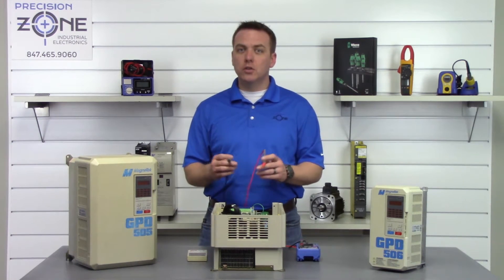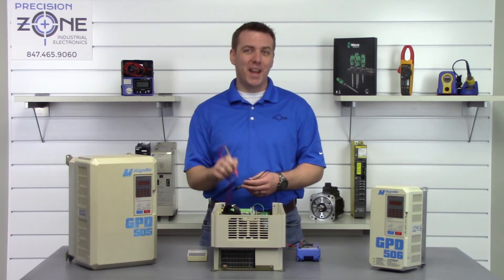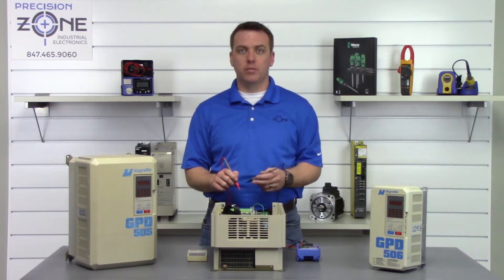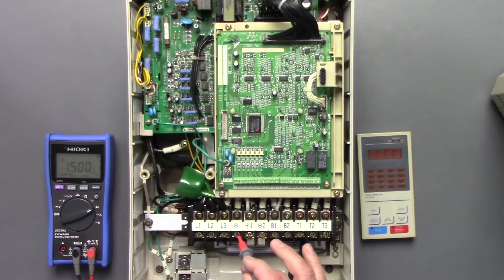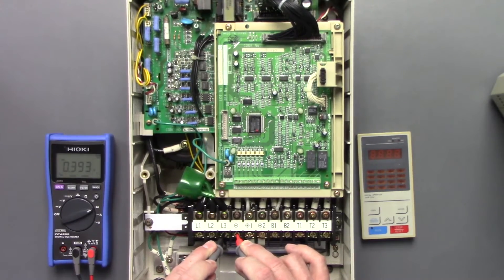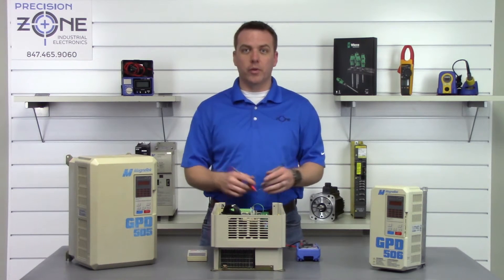Now we're going to switch our multimeter leads — take the positive lead and put it on the negative side of the DC bus, then go between R, S, and T with our negative probe. Positive probe on negative DC bus, checking RST. Great, also nice and balanced within the correct range.